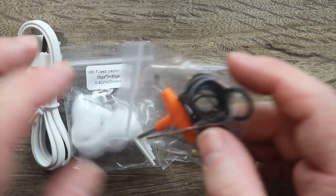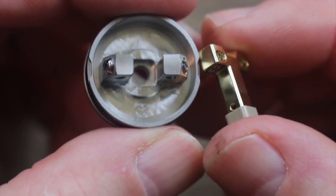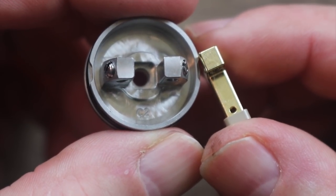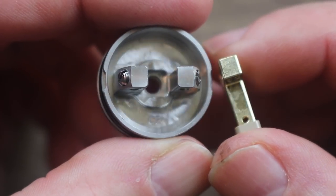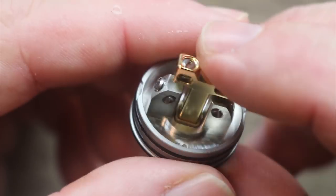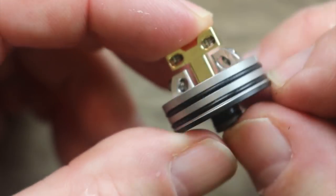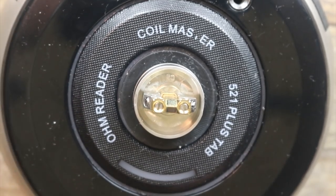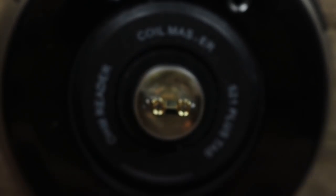You also get a squonking pin. When I first saw the post on this atomizer I thought you couldn't squonk on it, but I took the post out and noticed — see those little holes right there? You can squonk on it. That's why it comes with a squonking pin. Kind of cool, because when I first saw it installed I was going 'where are you squonking from?' but you can squonk on it. Let me put this on my trusty Coil Master and try those coils and cotton out.